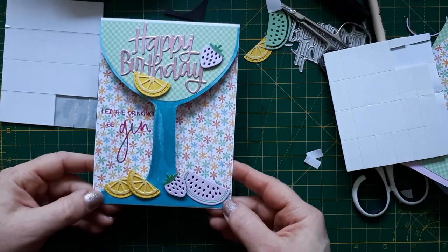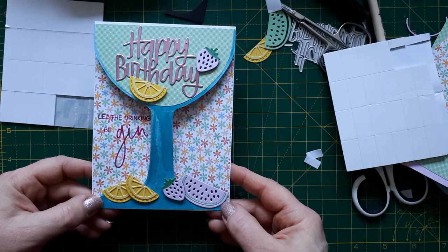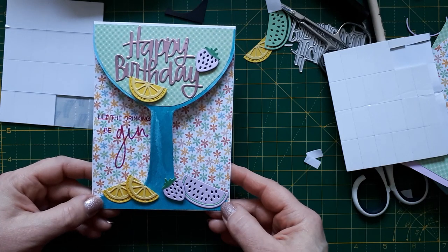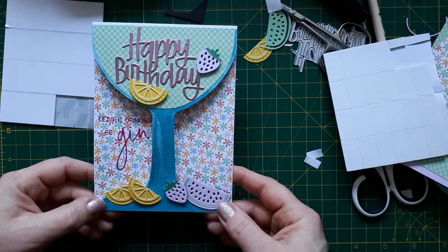If you like this card too you might want to give me a thumbs up, and if you'd like to see more of my videos you might want to subscribe to my channel. I'd be very happy about that and I'll see you tomorrow with the next video.